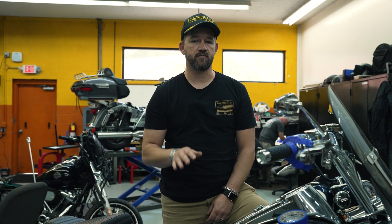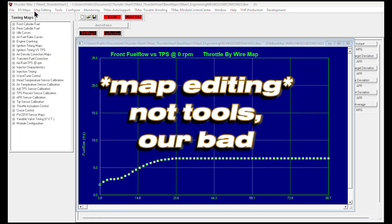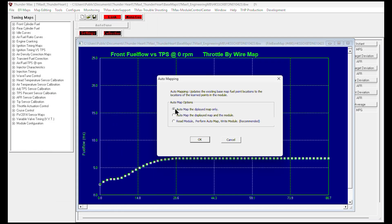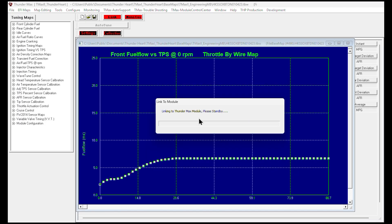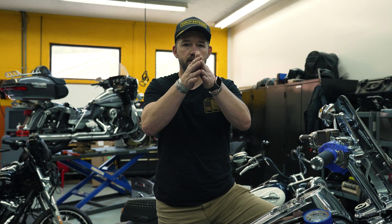Once you get back to your house, parking lot, or wherever you've got your laptop set up, you're going to do an auto map. Auto map is found in the software at the top under Map Tools — select that and select auto map. What that does is it takes those learning points that the ECM just learned from your first riding session and applies that to your base map. Think of it like a pyramid: start with a wide base, and with each riding session you're fine-tuning it until you get to the point.